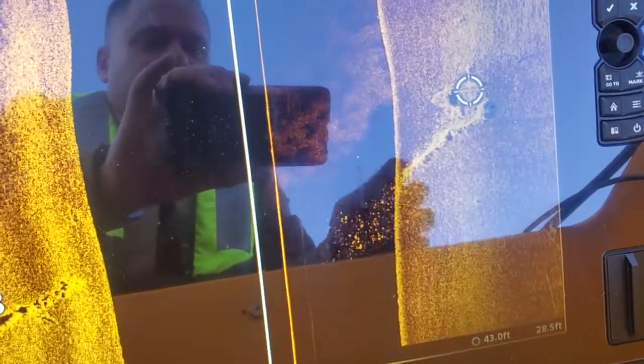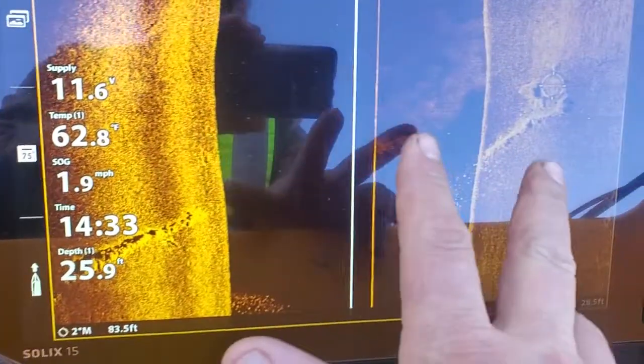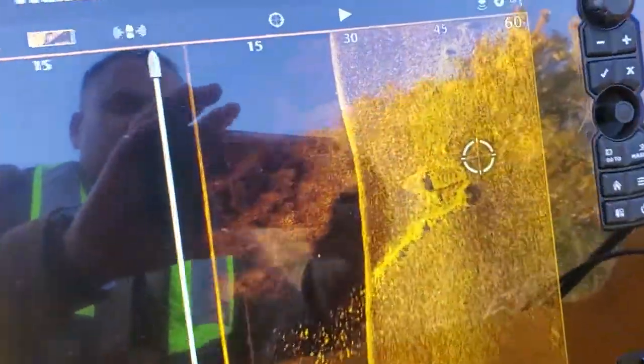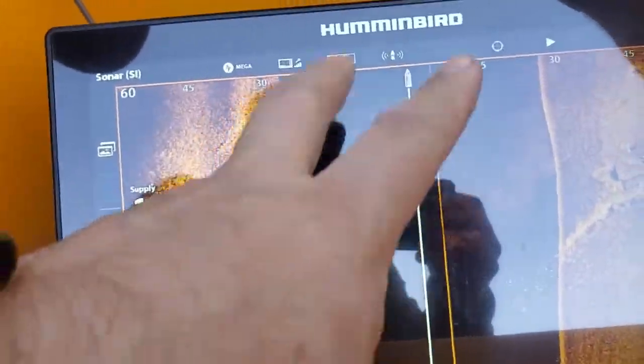We've marked a boat that we found on here, and you can see we get all the information on the right. You can see the depth to the bottom — the black bit in the middle is actually kind of a blind spot. You mark just off it so you don't obscure the actual image, but as you can see if I zoom in, you can see quite a good outline — it's a good image on the bottom.